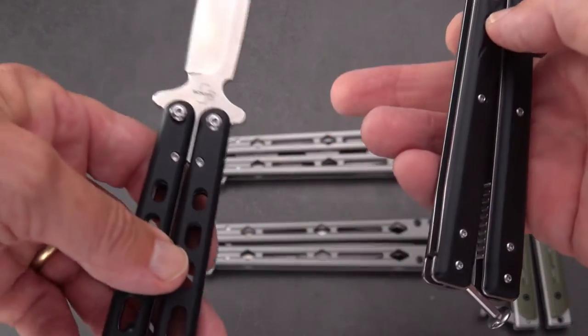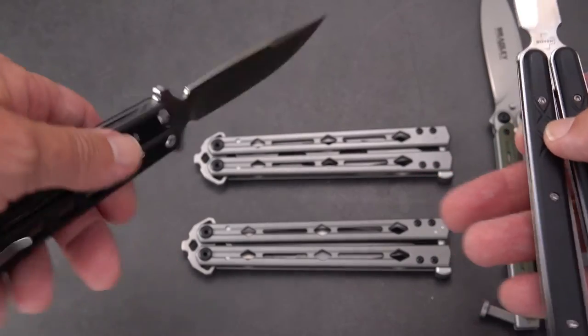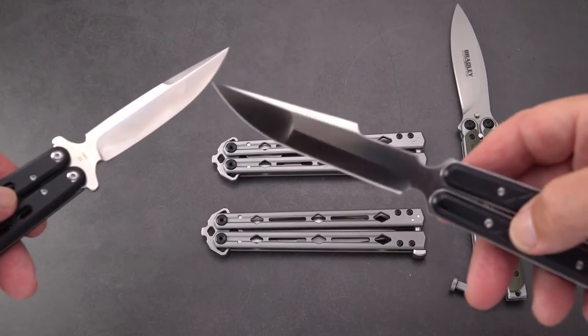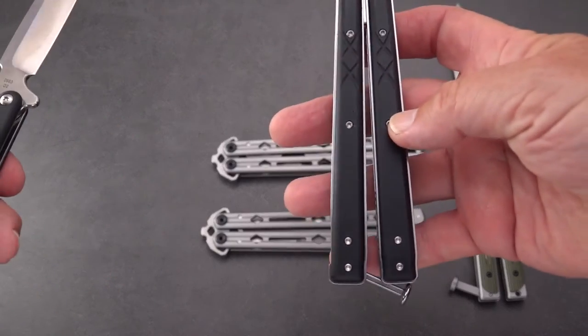There's a little bit of a deeper cutout here that you can use against the index finger, although you catch a little bit of that corner. I don't really care for that. The action on this Boker is really nice; this handle is a little bit heavier.